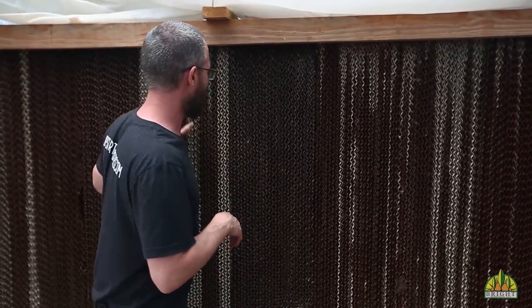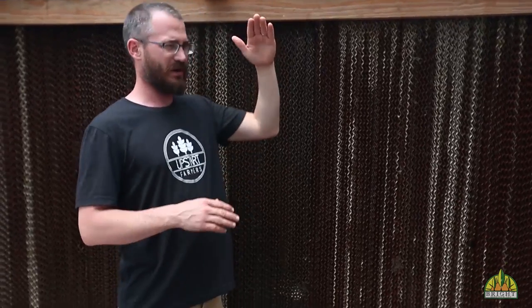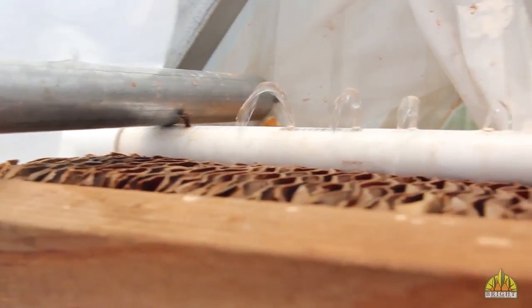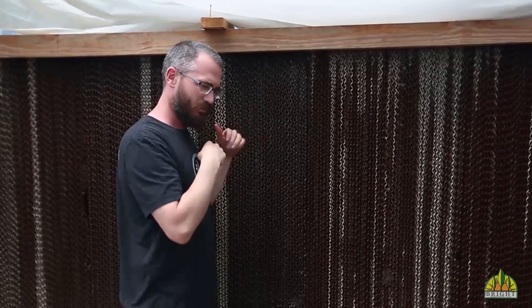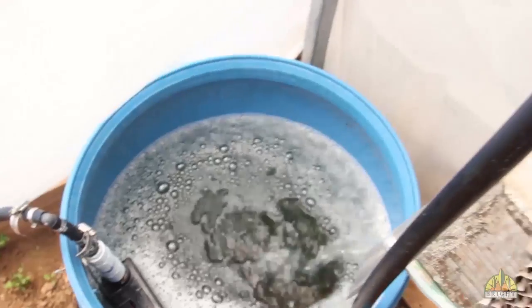This is a really simple device. It is essentially a cardboard pad. This cardboard has channels running this way, channels running this way. At the top, we basically have a PVC pipe up here — I'll let you guys get a shot of that a little later. But there's holes in that PVC pipe, and what it's doing is pumping water up from our sump over here, pumping it through this PVC pipe, and it just trickles out onto the top of this pad.